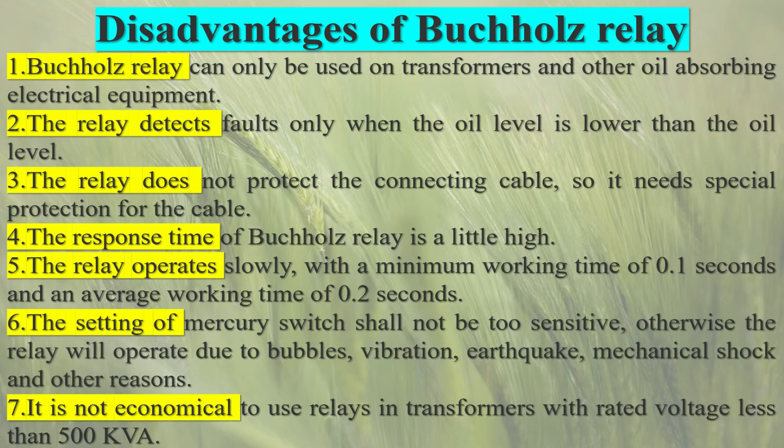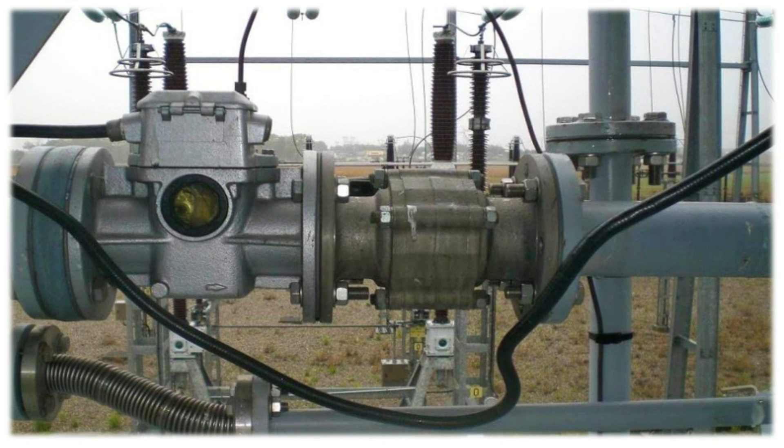Cost-Effective Protection: considering the potential damage and downtime associated with transformer failures, the Buchholz relay offers cost-effective protection. Its ability to detect faults at an early stage, prevent further damage, and facilitate timely maintenance can save significant costs in terms of repairs, replacements, and system disruptions.